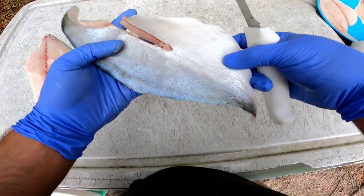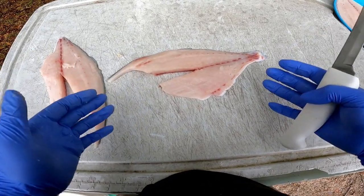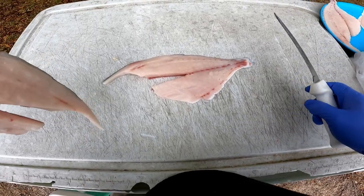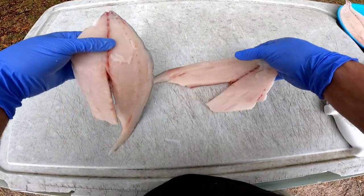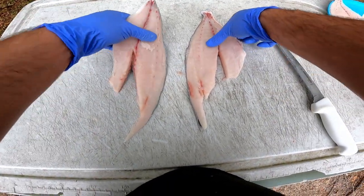I leave the skin on — I find it easier to just leave it on. Pompano skin is a pain to get off and you end up wasting a bunch of meat, so I leave the skin on and cook it with the skin on. If you don't want to eat the skin you can take it off after you cook it — it comes off pretty easy after cooking. And two nice beautiful fillets ready to be eaten. Pompano is awesome.